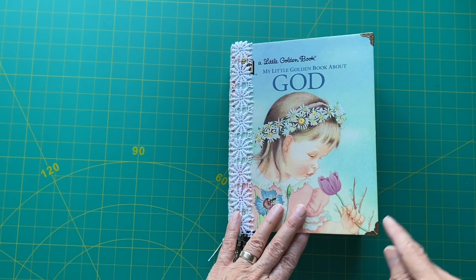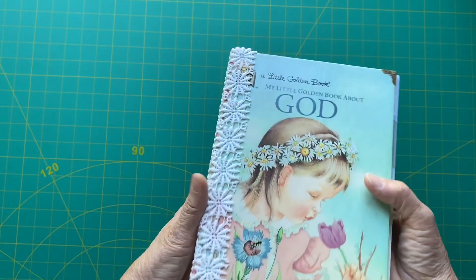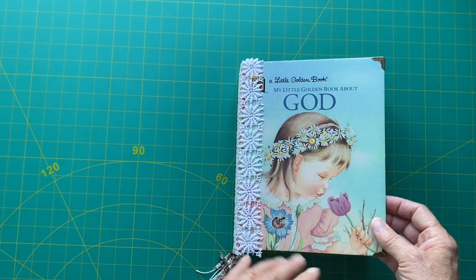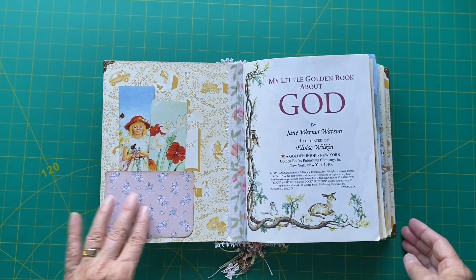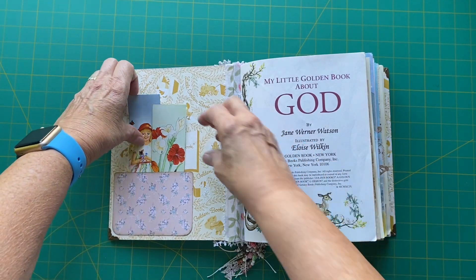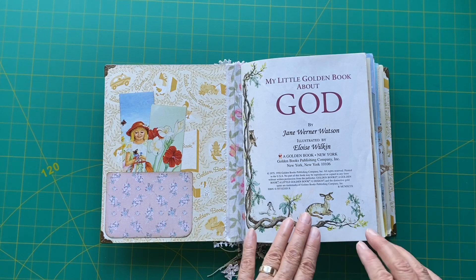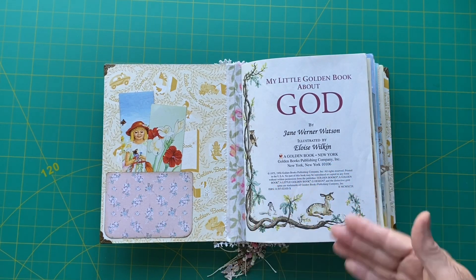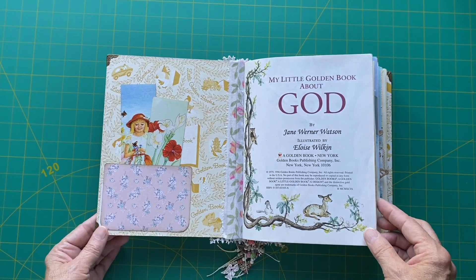I've added photo corners here on all sides because the book had a little wear, and I wanted to make sure that it would all stay nice for a long time. In the cover, I've got a little pocket here with two bookmarks, and of course the story is complete inside, but I've added all sorts of pages in between.